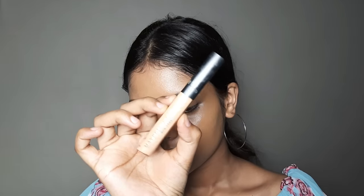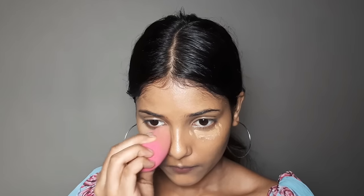Now take a concealer in your shade or one shade lighter, and apply it on pigmentation or dark circles. When you blend it, first blend outward and then blend under the eyes. Keep your under-eye area moisturized so the concealer does not get dry — that is an important tip.